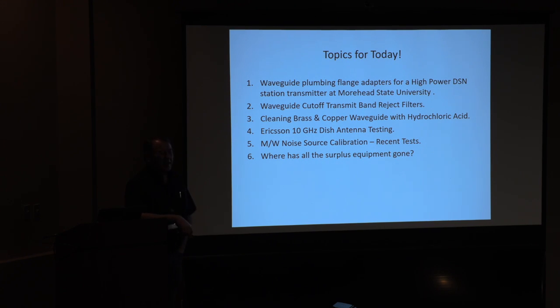I'll cover how to clean some waveguide with hydrochloric acid — those of you who watch the microwave reflector might have observed a discussion on that a while back. Then Terry came up with a very interesting dish I tested for him, and I just want to show it to you in case you see any laying around in junkyards.